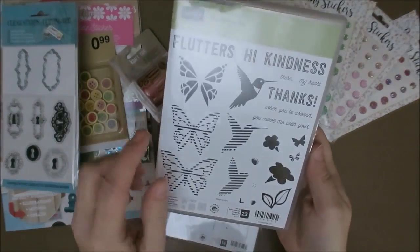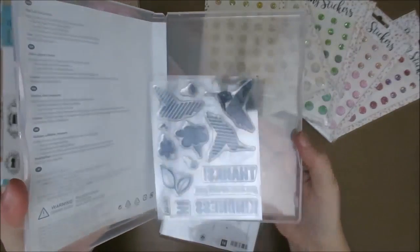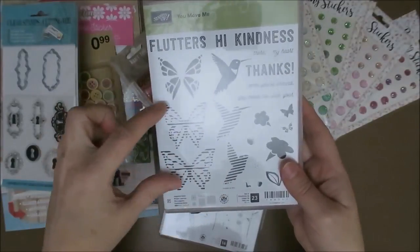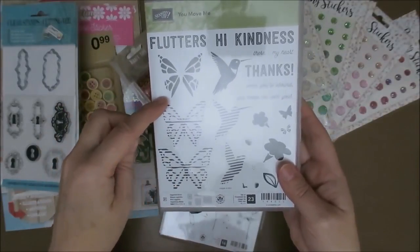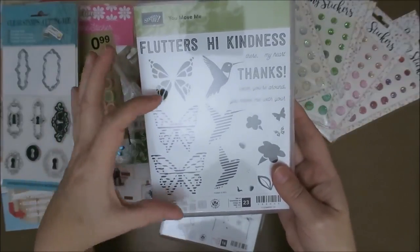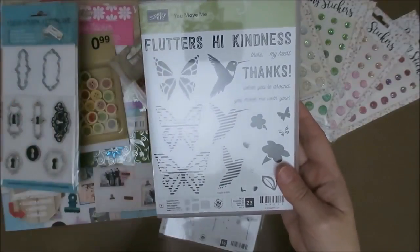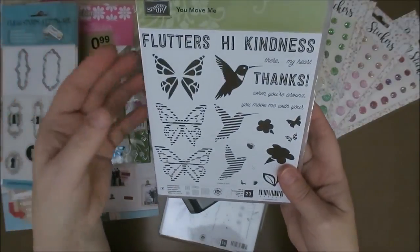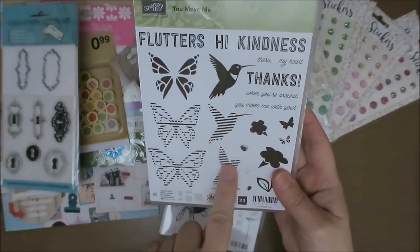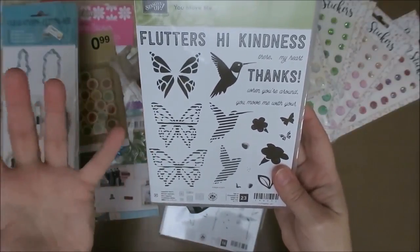And I also bought this set, which is You Move Me. And I also have the Thinlits — the dies — because you need a little roster, I think. It's a little die with just stripes. So then you stamp this stamp, and when you pull — I need to make a video and show you guys — when it's finished, you can pull a little card out. And then the little hummingbird flutters, and the butterfly — they flutter and they really move. It's really so nice.